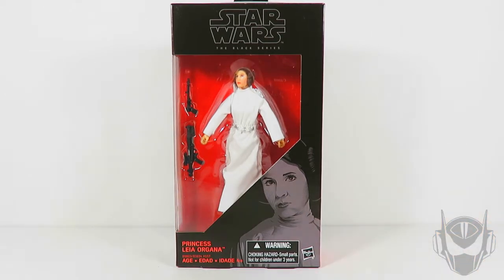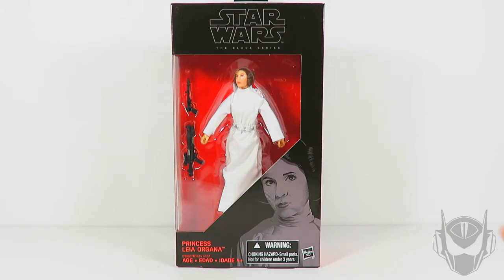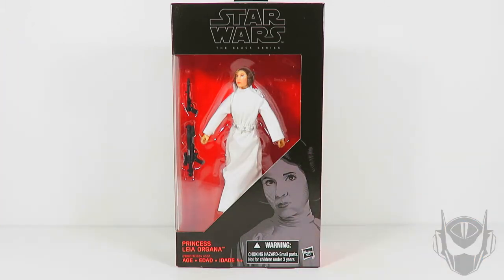So with that said, that was essentially the main thing to go about with this review. It's basically the same figure again, maybe with a little bit of tweaking here and there in certain areas. But outside of that, this is what was offered in the 40th anniversary before it. Before we take a look at the action figure at hand, let's go ahead and take a look at her packaging.